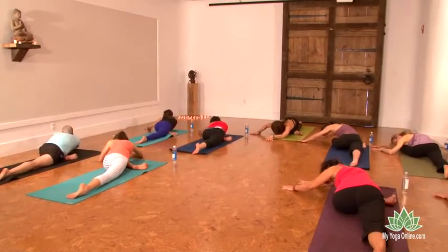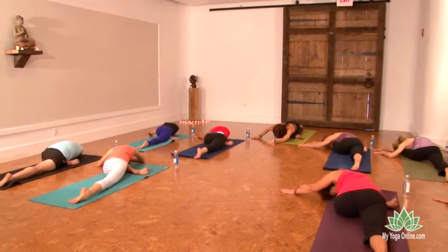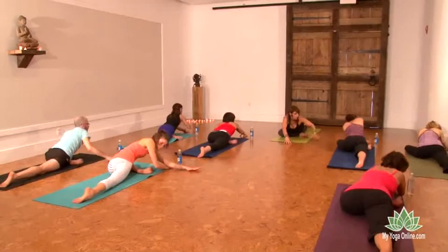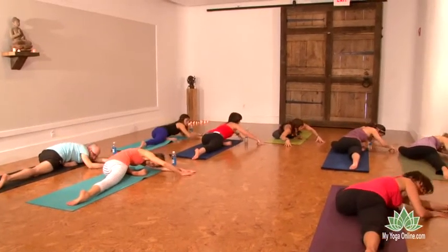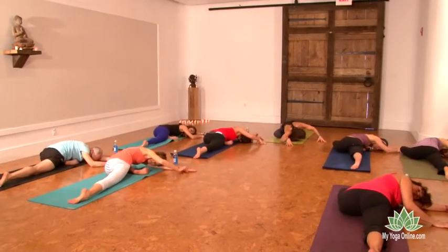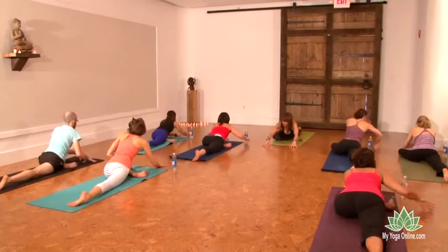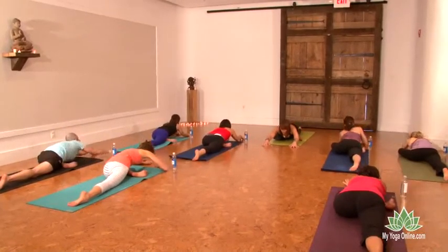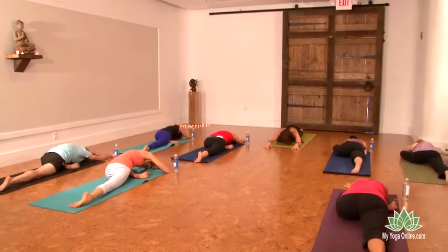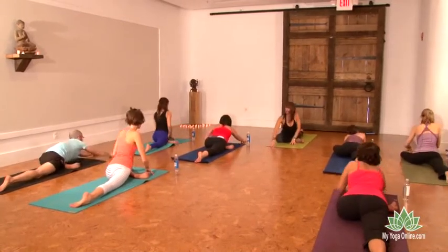Sink down on the exhale, feeling your body melt into the mat. Inhale, lift up again and begin to walk your hands over to the right. Sink your body down and breathe. Inhale, lift the body up, walk the hands forward again for one more forward fold through center, then slowly lift up out of your pigeon.